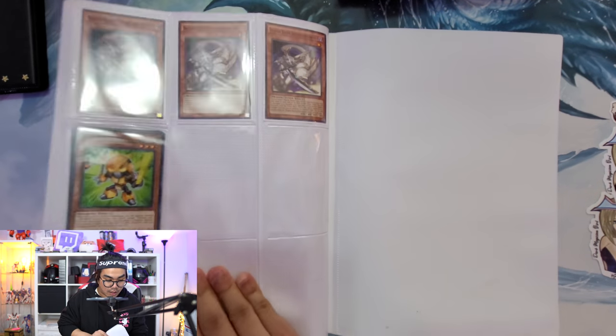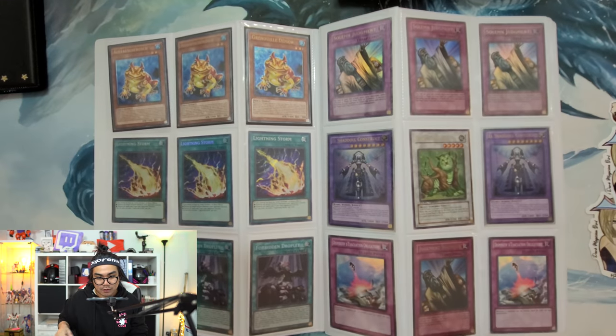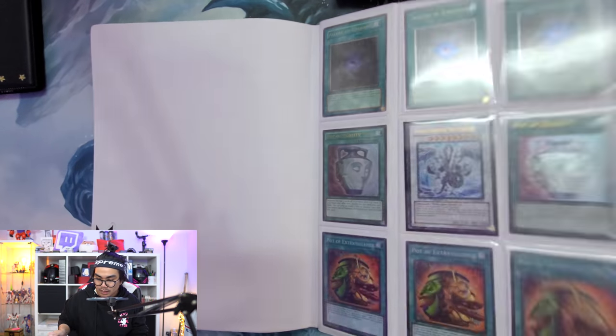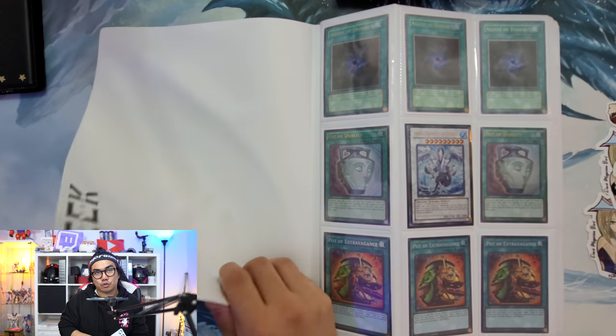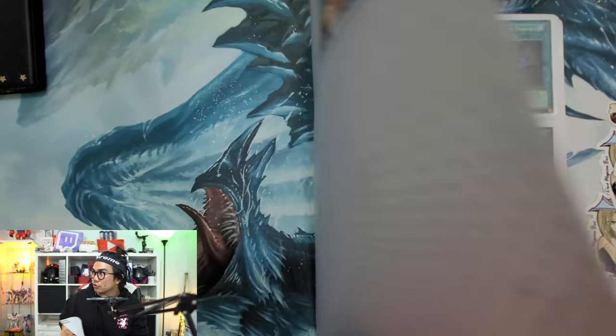This binder is definitely worth a lot of money - money well spent for sure. I really like these cards. If you guys are interested in purchasing anything from me, message me on Discord - you can join that in the description box below.